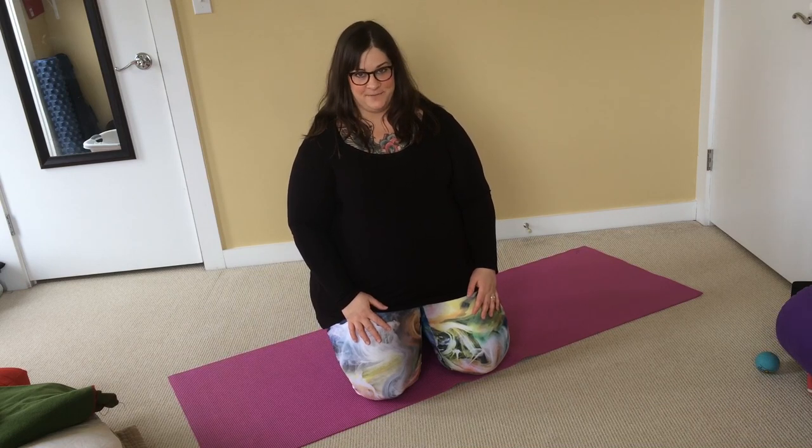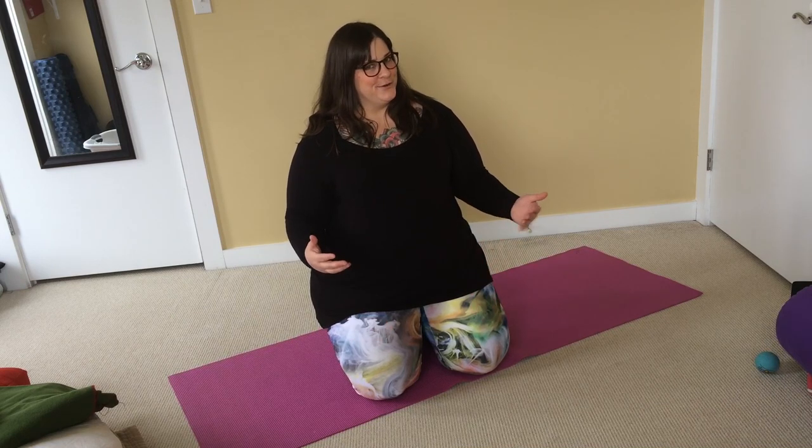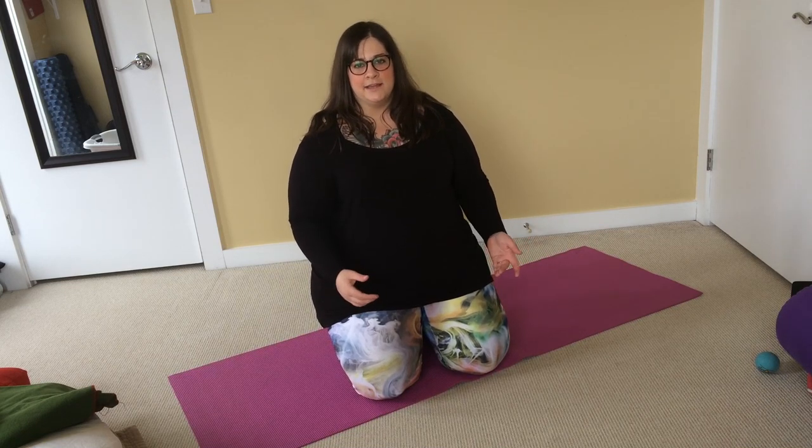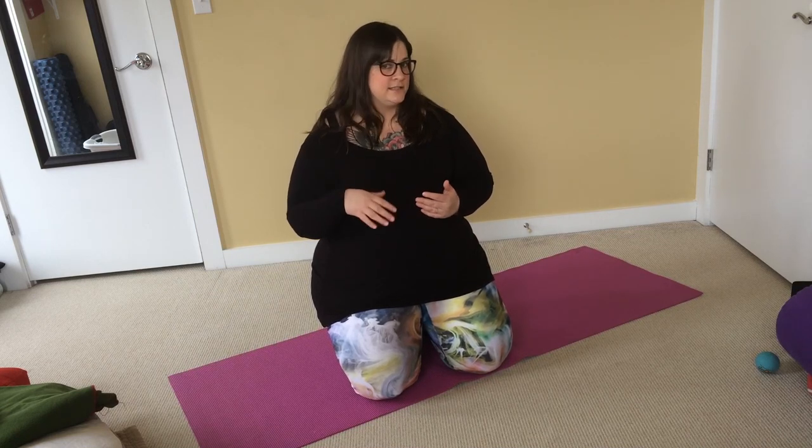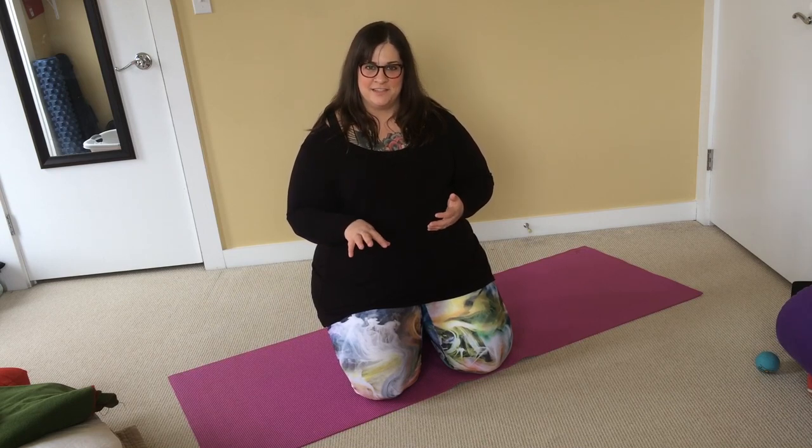Hey everyone, it's Amber Carnes from BodyPositiveYoga.com and I'm here today with a little updated video about Shavasana. Shavasana, as we all know, is corpse pose. It's the last pose that we take usually in a yoga class. Traditionally it's done lying flat on the floor with legs out long and arms out to the sides. Shavasana is our chance to download everything that we've done in the yoga class and for our body to commit it to muscle memory. It's a chance for our nervous system to downregulate, for us to rest without sleeping, which is something that not a lot of us get a lot of time to do in our lives.